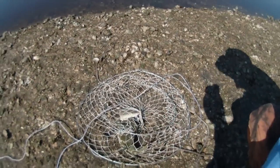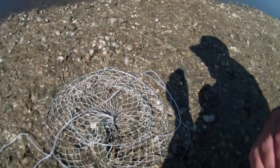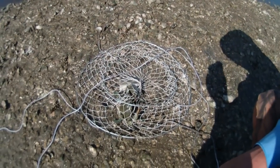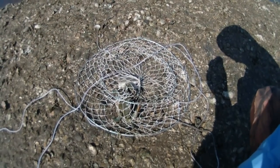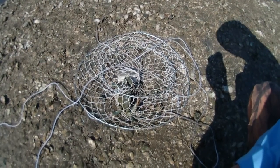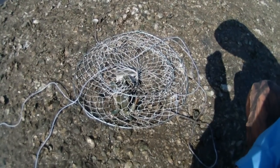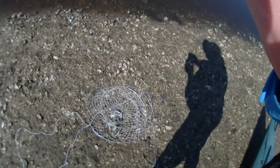What we've got here underneath the hoop net is a nice male crab. I'll show you how to tell it's a male in just a minute. Call me a sissy if you like, but I don't like dealing with getting pinched. So here's what I'm going to do — I'm going to put the camera on the camera mount, then come back over here and while he's caught in the net, I'm going to twist his claws off.